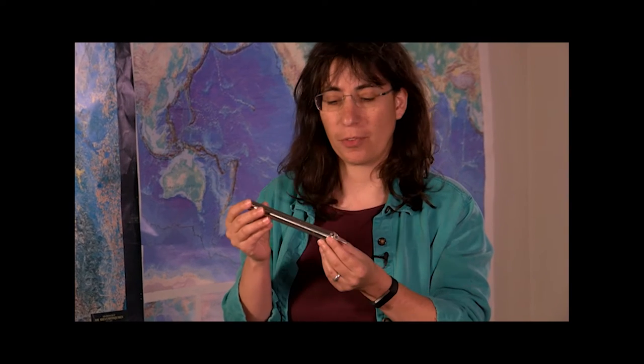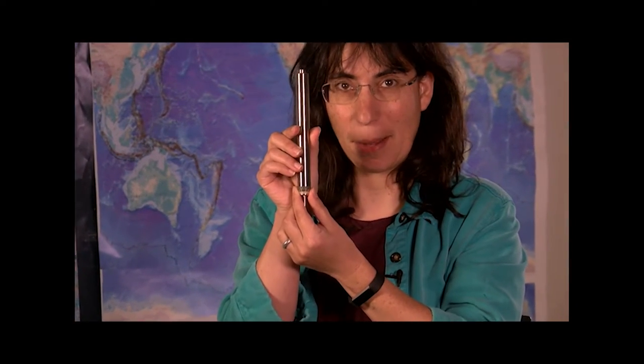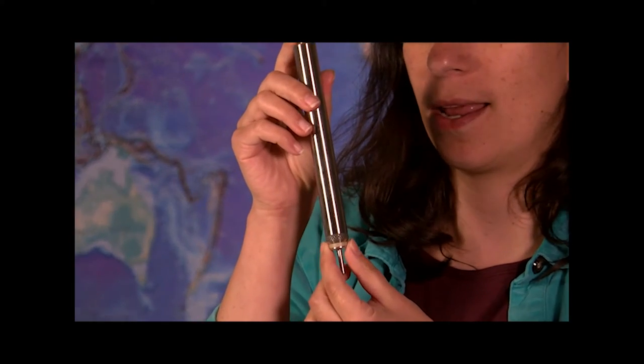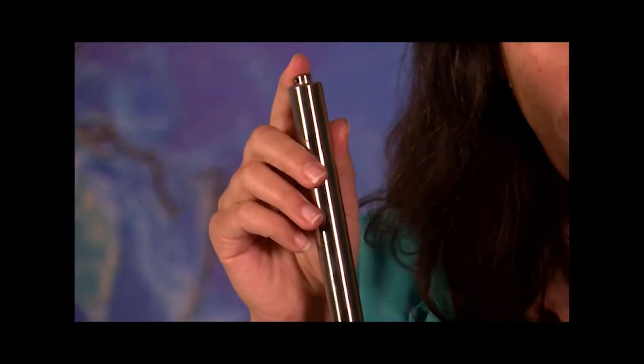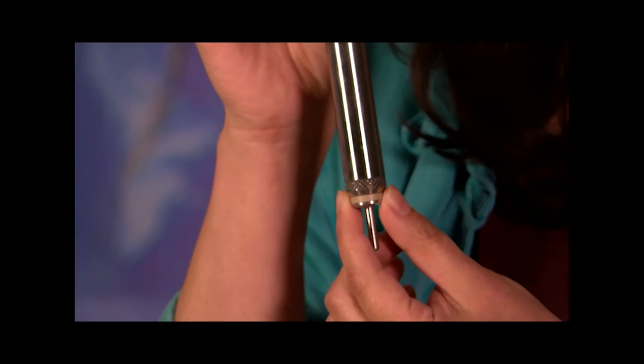The way we figured out the friction on the fault was by taking the fault's temperature. We took 55 of these temperature sensors — little thermometers — and duct taped them to a piece of climbing rope. And we put that rope in a hole that was drilled into the sea floor and went straight through the fault.